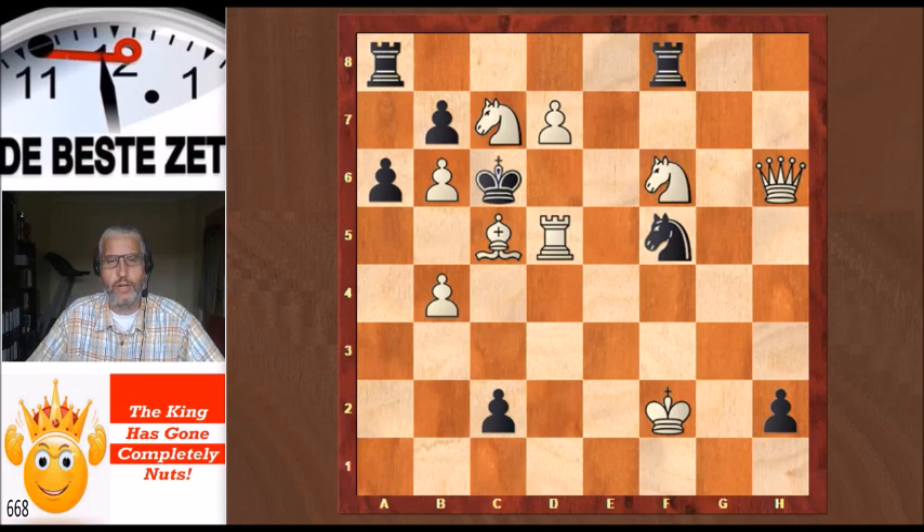Hello chess fans! This is Rick from Chess to Impress with a video on the King has gone completely nuts. We see that happening in this position, which is a chess composition — not from a real game. It is a mate in three, white to play and checkmate the Black King on the third move. It was composed by two German composers, Adolf Kramer and Erik Zeppler, and it got the first prize in the Neue Leipziger Zeitung in 1935. Let's have a look at the position.